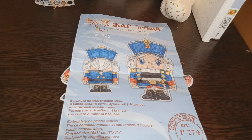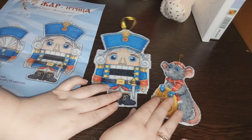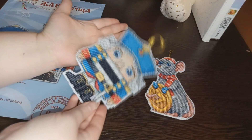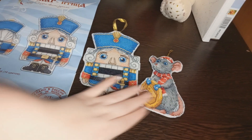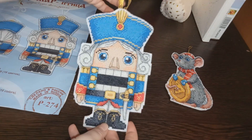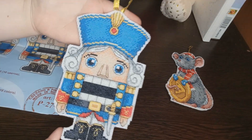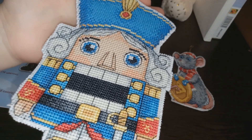Сейчас покажу вам саму работку — что же у меня получилось. Смотрите, какой замечательный щелкунчик у меня получился! Специально достала мышку для сравнения по размеру — щелкунчик гораздо больше. Он такого хорошего размерчика, больше моей ладони. Мышка небольшая, щелкунчик покрупнее. Вышло великолепно. Оформила я его в ёлочную игрушку — здесь пришита золотая петелька из ленты. Крестики ложились ровненько, результатом я очень довольна. Посмотрите, какой шикарный получился — яркий такой.